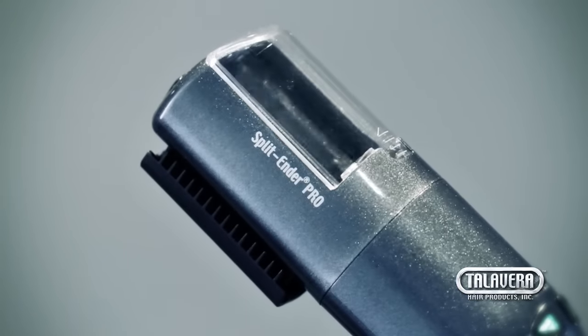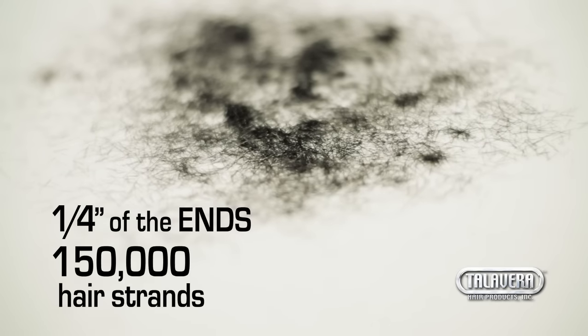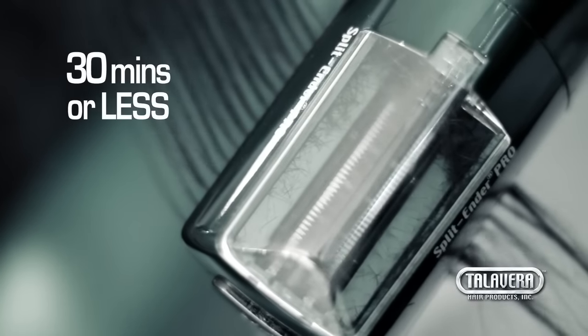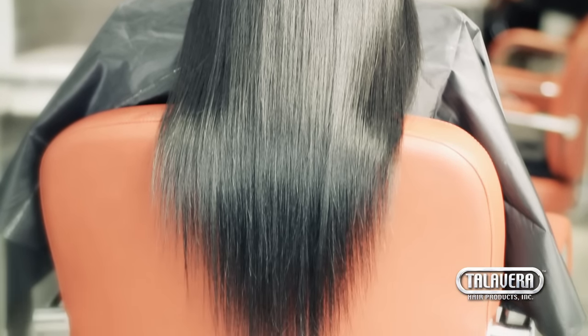A new professional hair tool that can trim a quarter of an inch of the ends of 150,000 hair strands in 30 minutes or less, but more importantly, without cutting the length of the hair nor changing your client's hairstyle.